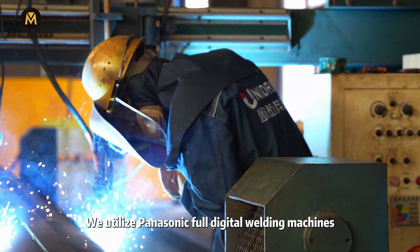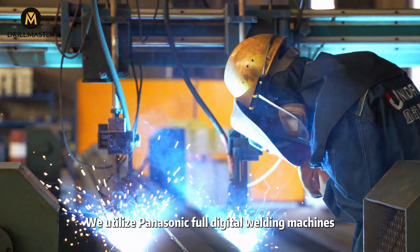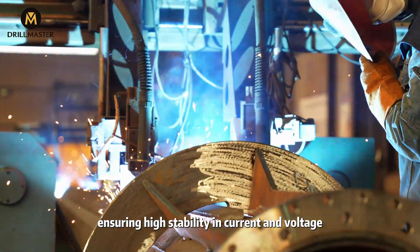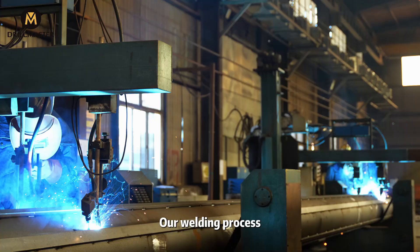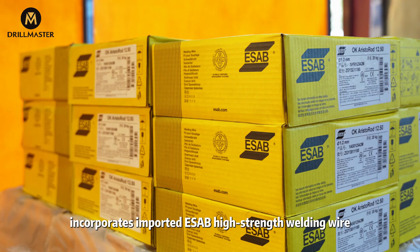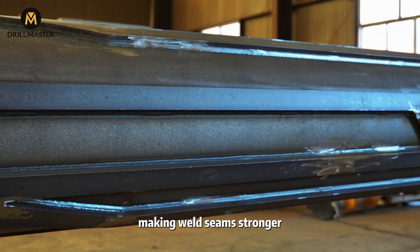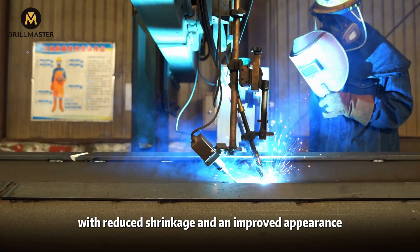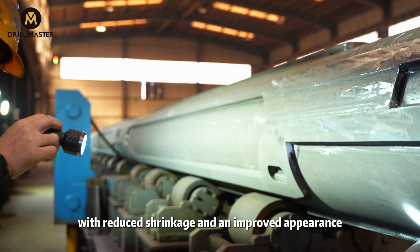We utilize Panasonic digital welding machines, ensuring high stability in current and voltage. Our welding process incorporates a sub-high-strength welding wire, making weld seams stronger with reduced shrinkage and an improved appearance.